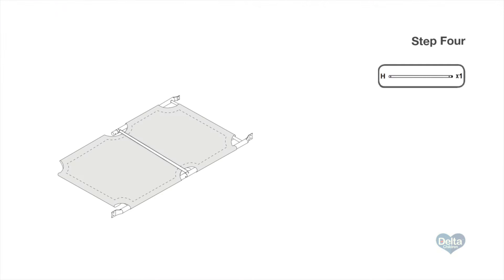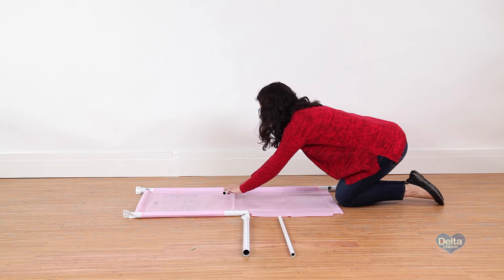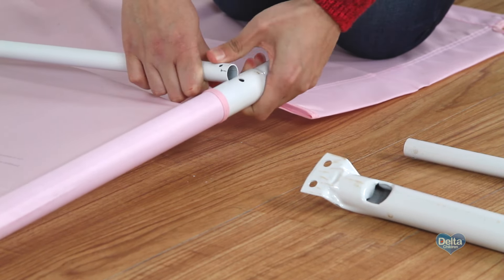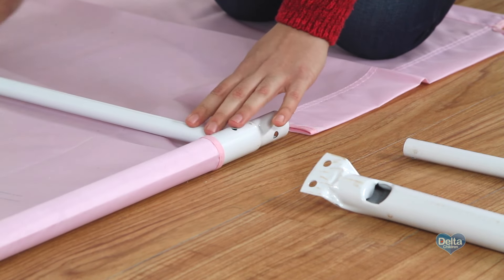Step 4. On top of the fabric support, insert one crossbar into the center holes on the male bars. Make sure the holes on the crossbar are facing up and align with the holes on the male bars. Twist one of the male bars to slide the crossbar in.